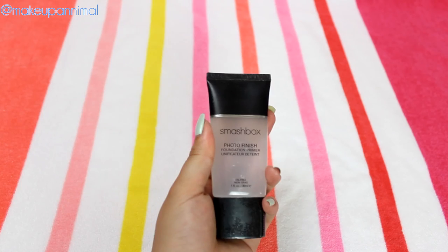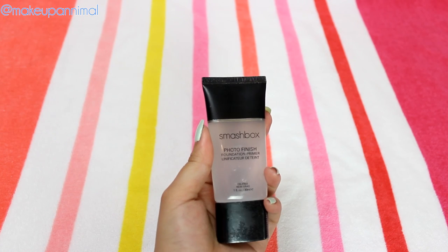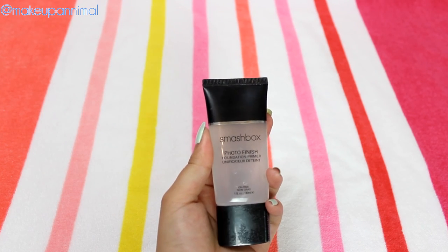First, I'm going to go in with a primer for my face. For all my products to stick to today, I'm going to be using the Smashbox Photo Finish Foundation Primer because this has silicone in it. I already have moisturizer on my face and that already has SPF 15, but that was just a personal choice. So I'm going to put my SPF on before everything else.